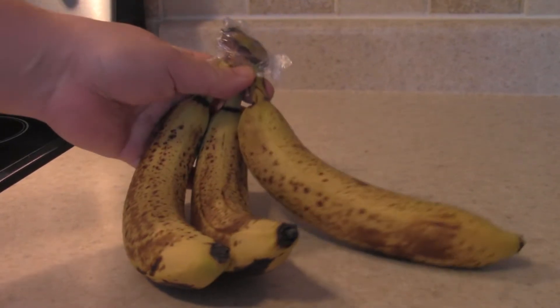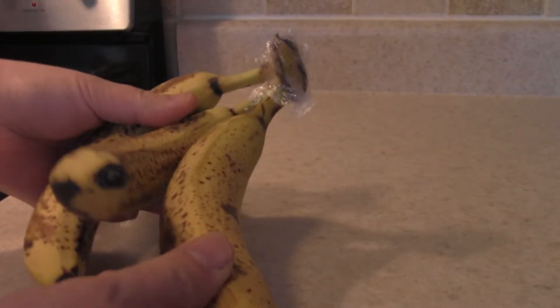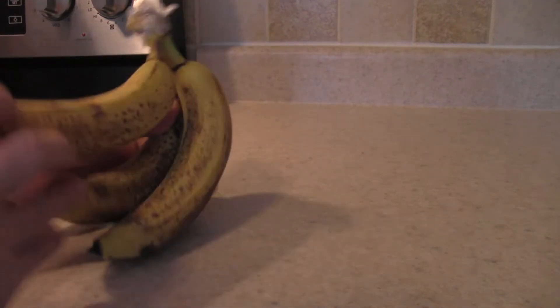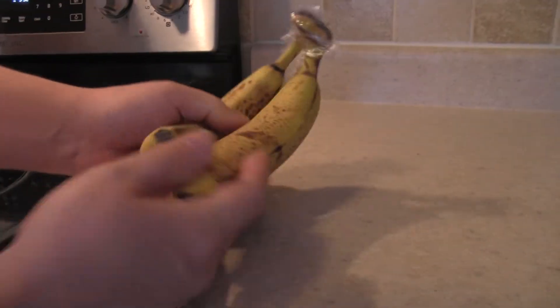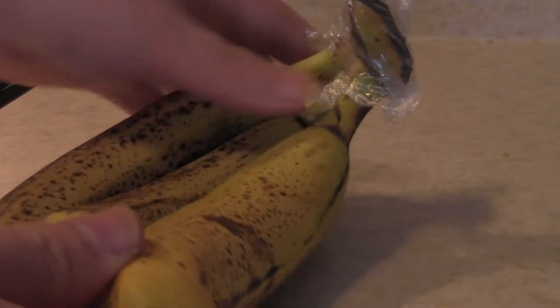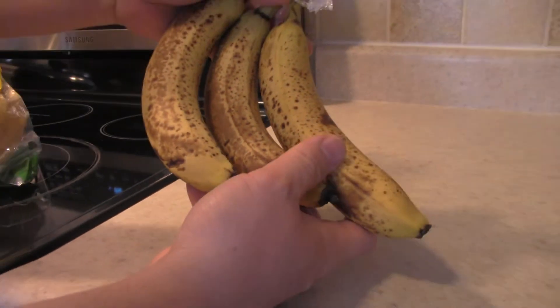I bought three bunches of bananas and we ate one bunch already, but less than a week later — maybe about five days later — this is what happened to the bananas. I go, oh my gosh, I got to really keep on eating this. This is our second bunch, and what do you think our third bunch is gonna look like? Well, it doesn't look like this if you want to prevent your bananas from over-ripening too quickly.